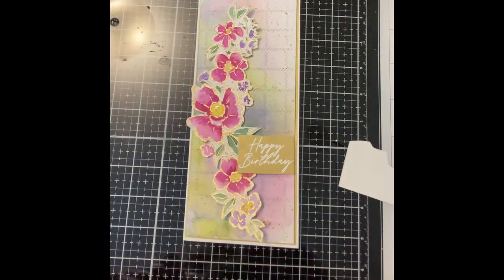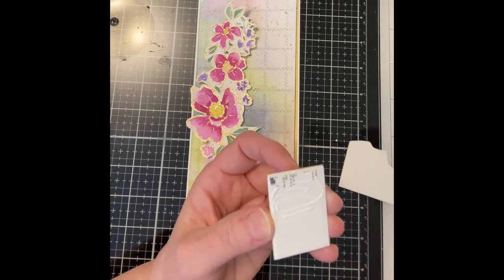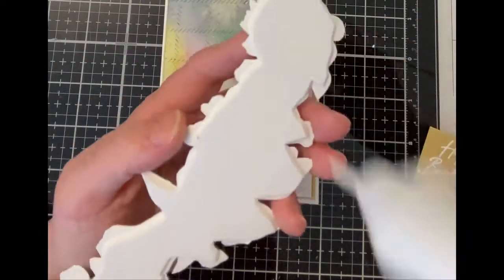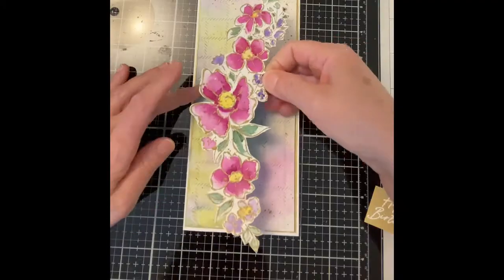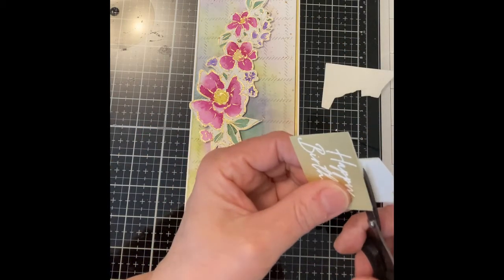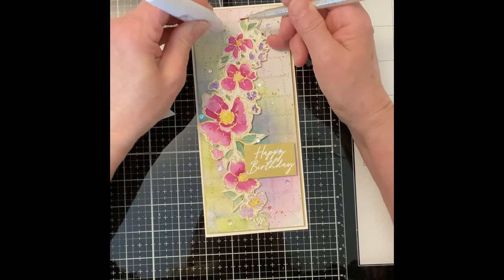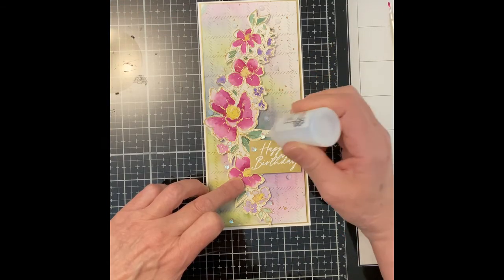I wanted the foam-backed sentiment to overlap the foam-backed flowers. After I figured out how much the sentiment would overlap the flowers, I added in a second piece of foam on the overhang. Before trimming off the excess foam, I let it dry for a while while I attached the flower spray to the card base. The sentiment with the foam backing forming a step was adhered to the card. To finish up this slimline card, clear iridescent sequins were scattered on the flower spray and around it, and topped up with Nouveau Crystal Drops Morning Dew.